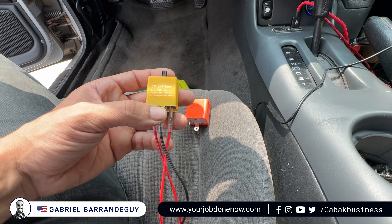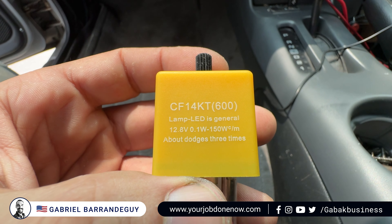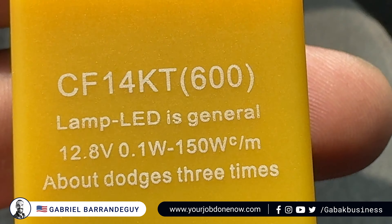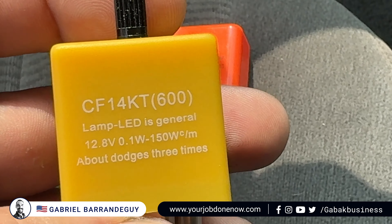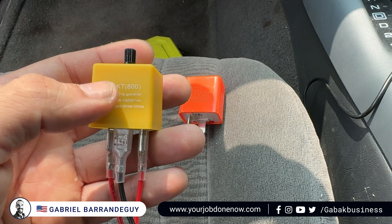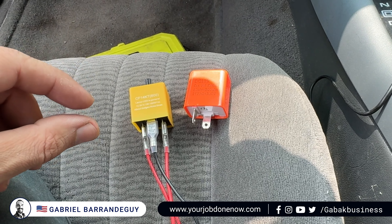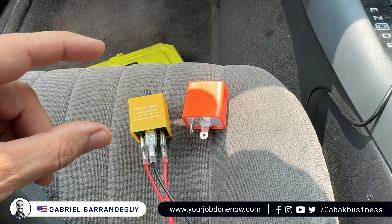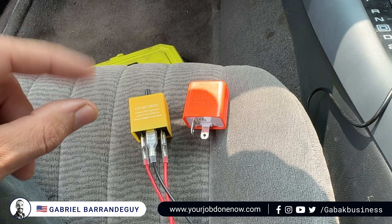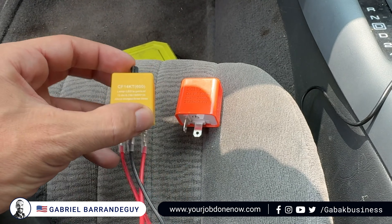By having the right relay, I'll be able to fix this. This relay is great — it works for LED lights, and I've used it on another vehicle successfully. It has a potentiometer, so you can control the blinking speed: fast clicking or slow clicking, or anything in between.